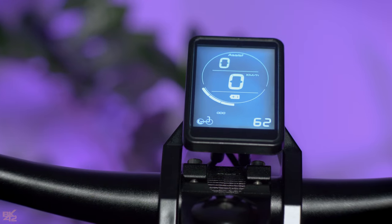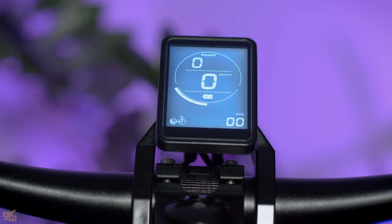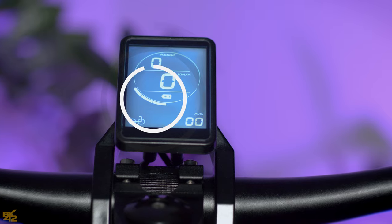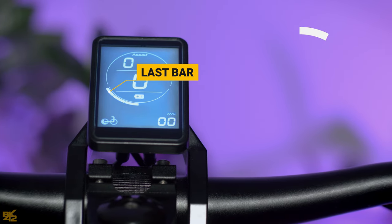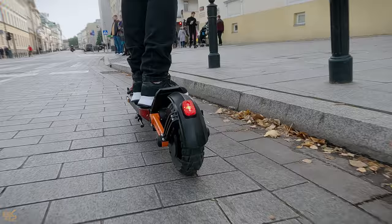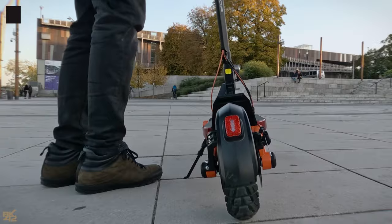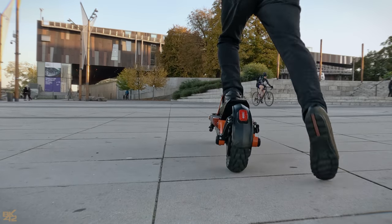Nothing is perfect, so let's talk about the Joyer S5's cons. The battery status is indicated by a round bar. When the battery gets low the scooter loses power, which is fine. But when the bar shows one last bar, the scooter shuts down abruptly without warning. I'm used to electric bikes where the power gradually fades until they run out of power, but the bike doesn't just turn off. This is something that should be improved in the next version.